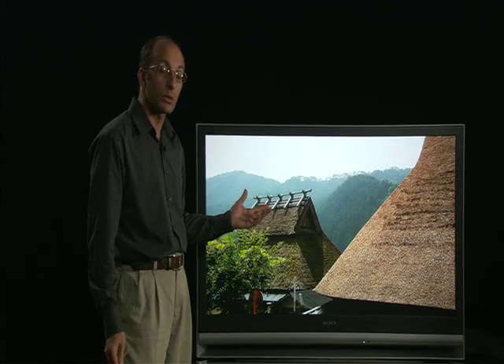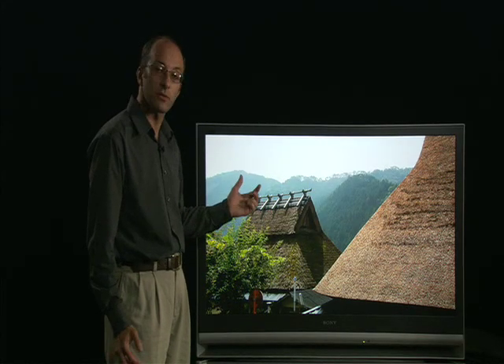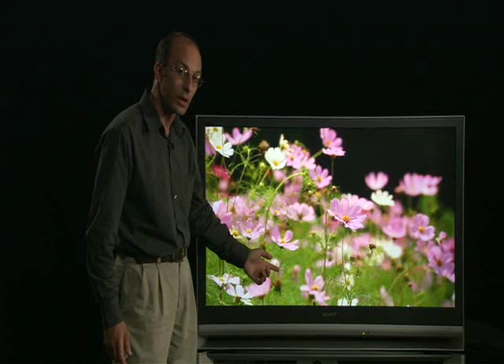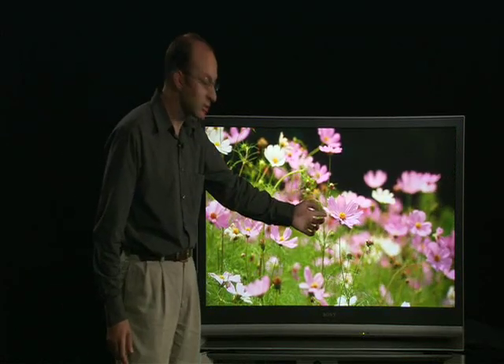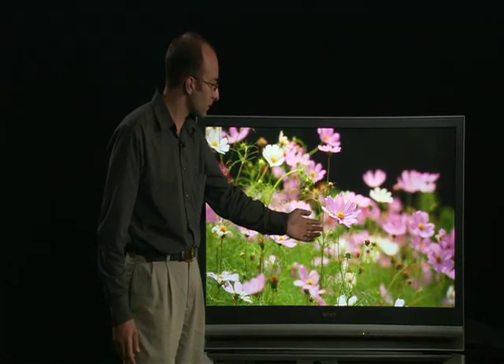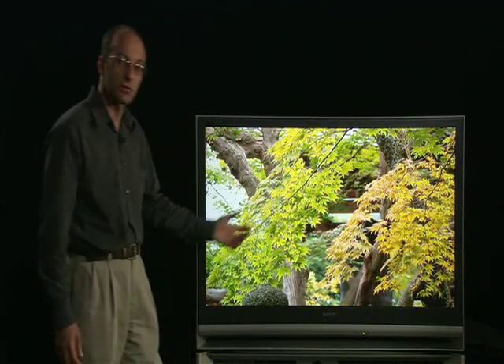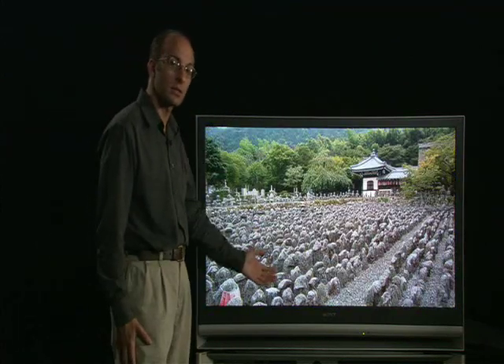Here on the 3LCD TV we see a lot of detail and this is because of the increased resolution of the panels. You can see a lot more detail on this thatched roof and also the sharpness of the flower is very very important. And also notice the colour — most natural colour because of the 3LCD panels inside the TV.